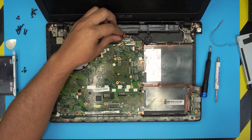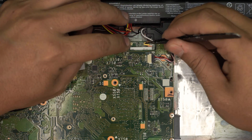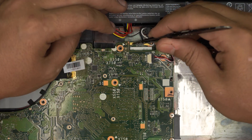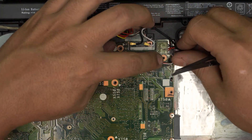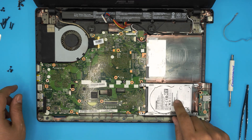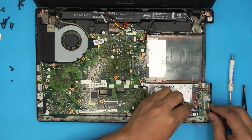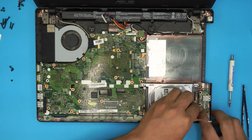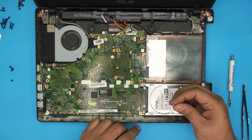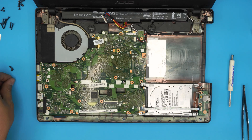Reconnect the Wi-Fi antenna connectors by aligning each one over its jack and pressing down until it snaps in place. Next, grab the hard drive, position it at an offset angle, and slide it toward the connector — I replaced it with a larger 1TB mechanical drive. Feed the ribbon cable down toward the USB-side jack, close the lock, connect the other end, then install the four screws for the hard drive caddy.